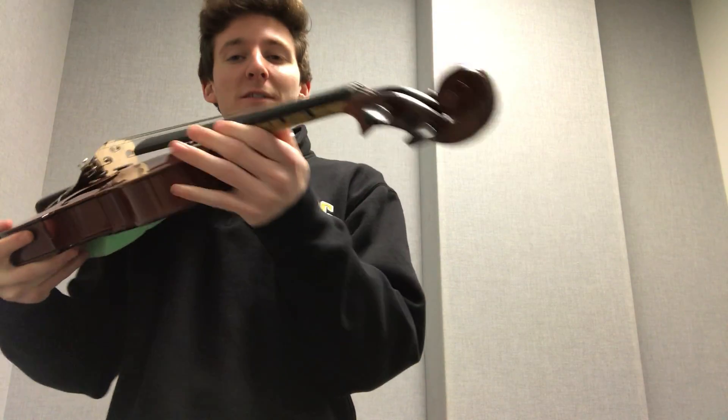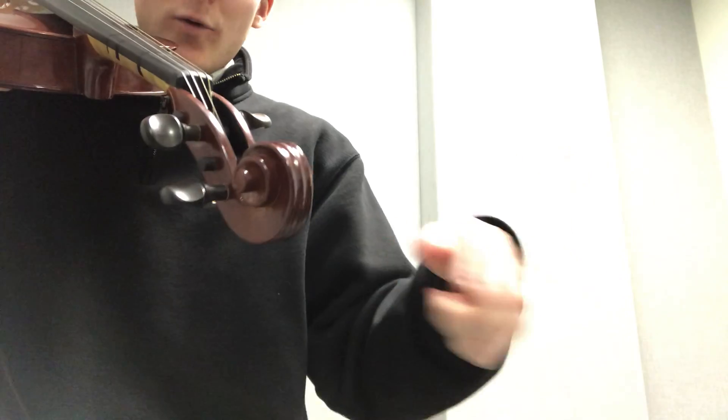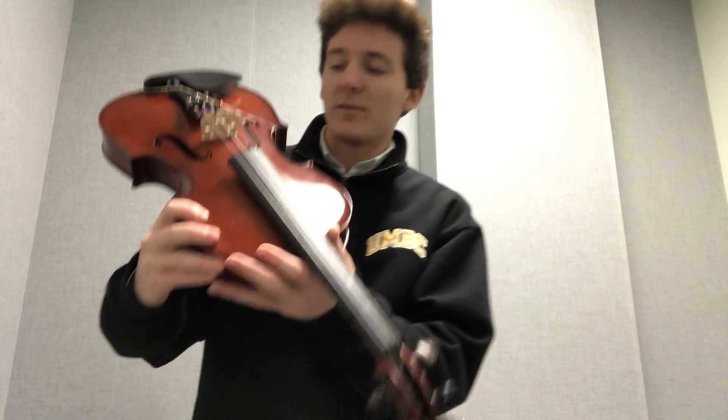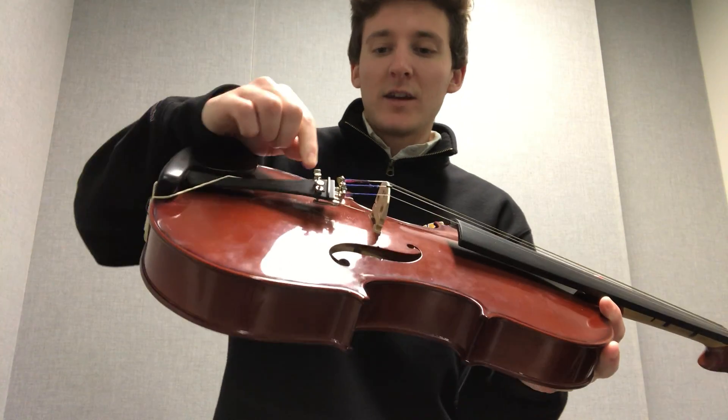Down the other end of the instrument, all the way at the end, this is the scroll — so called because of its wrapped and wound scroll-like appearance. We've also got tuning pegs, that allow you to do more general tuning, as opposed to the fine tuners. The tuning pegs will get you ballpark, and the fine tuners will get you bang on in tune.